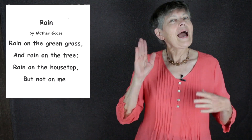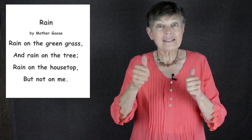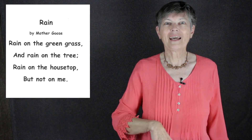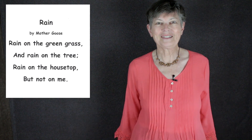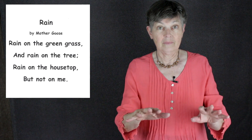By the way, if you haven't yet subscribed to our channel and you're liking what we're doing, send us a thumbs up and click on that subscribe button so you'll get notifications. We're going to be doing lots of poems in this series. Now, here are the signs you need to know.